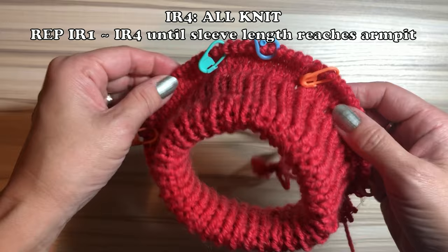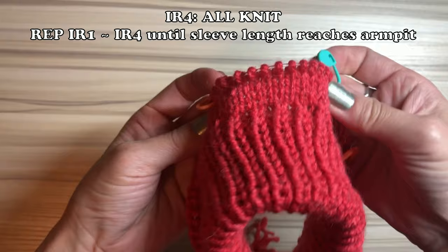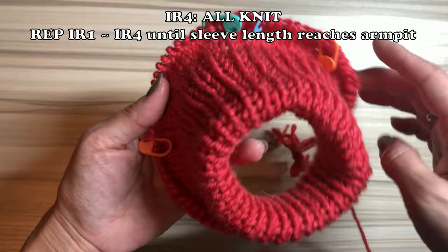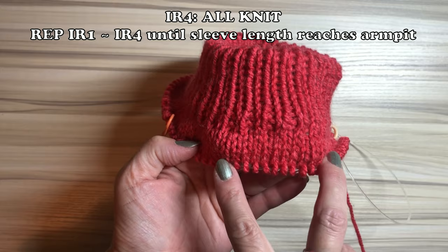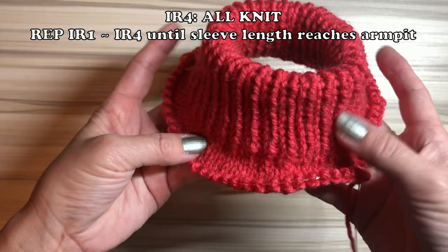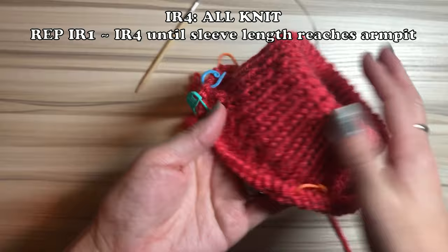Increasing row number one adds eight stitches total; increasing row number three adds four stitches, which is only inside the sleeves. Now I want to talk about the leash opening on the back. You have to repeat increasing rows one and four, and while doing that, think about the leash opening. You should start the leash opening on increasing row number two.